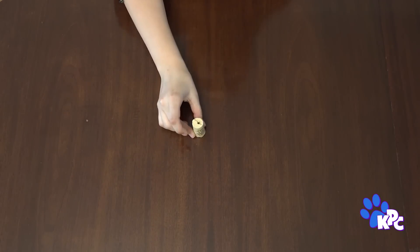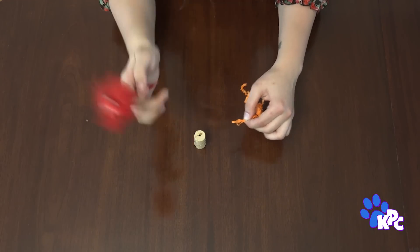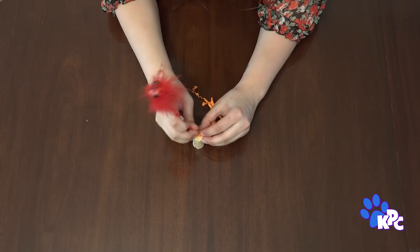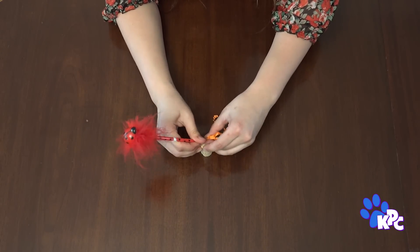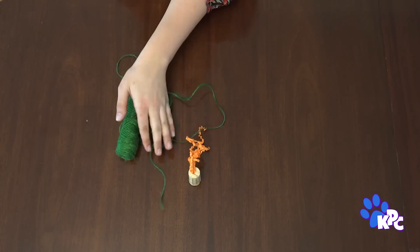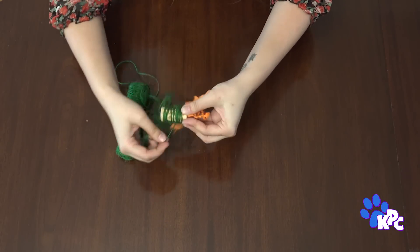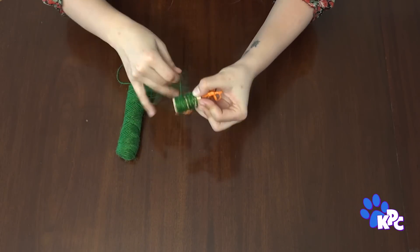The last toy we're gonna make needs a cork, some string or twine, and some feathers if you have any. Take the cork, which likely already has a hole in one end, and use the tip of a pen or a pencil to push the ends of your feathers, string, or paper in as deep as you can. Then cover your cork with string by just wrapping it around and tucking in the end. This toy is super fun for cats to scratch and chase.